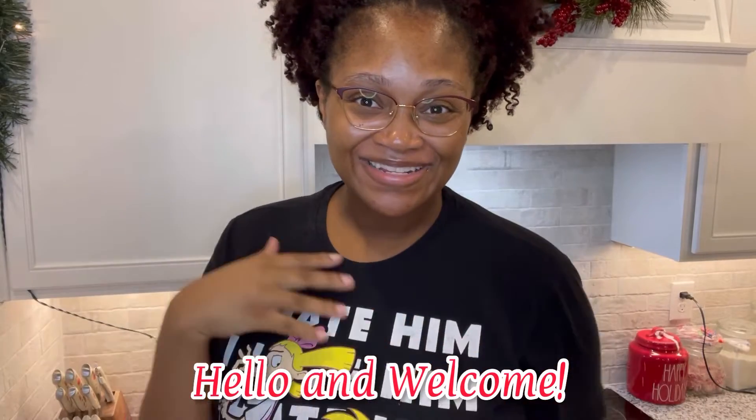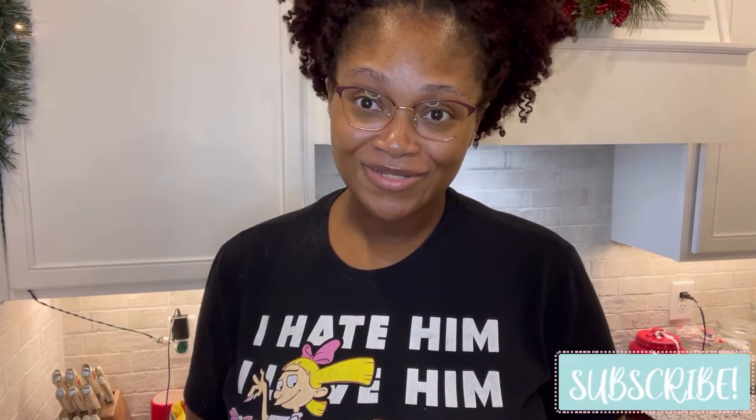Hello everybody and welcome back to Jazzy61. Today's video is actually going to be kind of an impromptu video. I had decided to make the peanut butter stew this morning, and my mother mentioned why don't you make a video about it. I forgot, and then someone asked me about it literally today, so I'm going to go ahead and make this video for you guys.